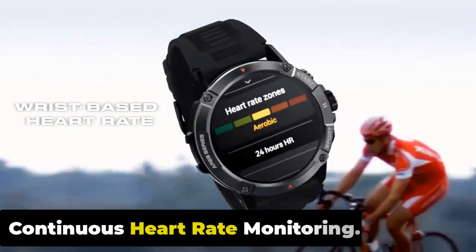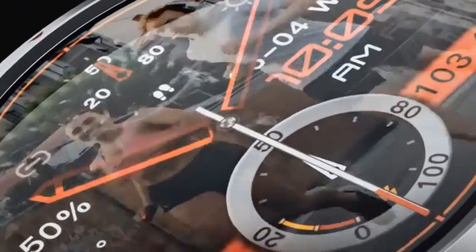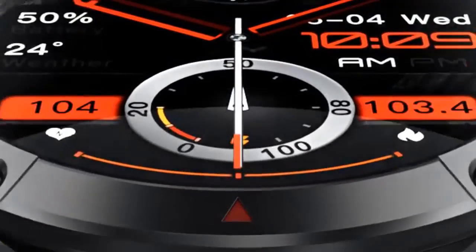The Stratos 3 monitors your heart rate continuously throughout the day, allowing you to track heart rate trends and identify any abnormalities. This feature enables you to understand your resting heart rate, track your heart rate during workouts, and monitor changes during different activities.